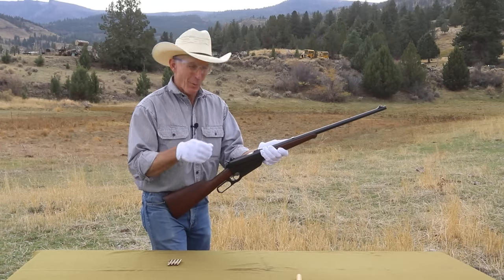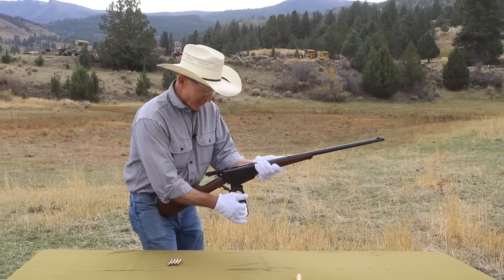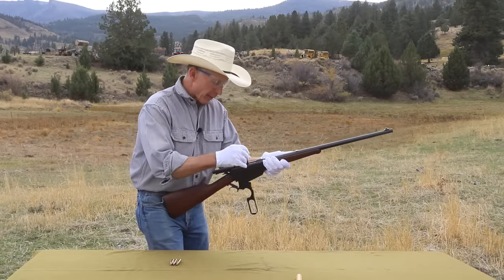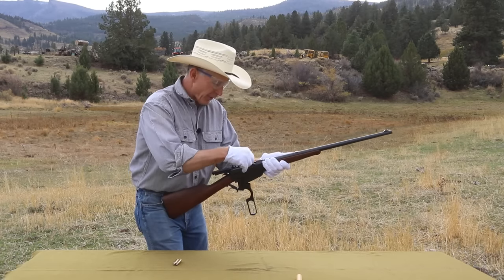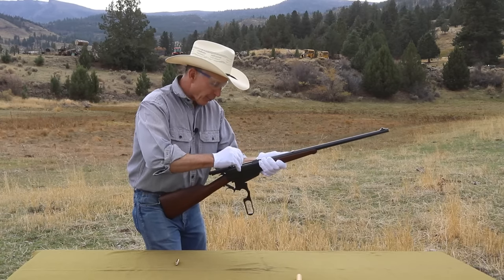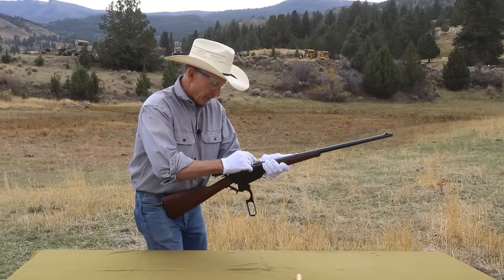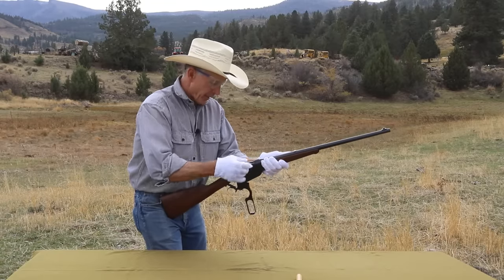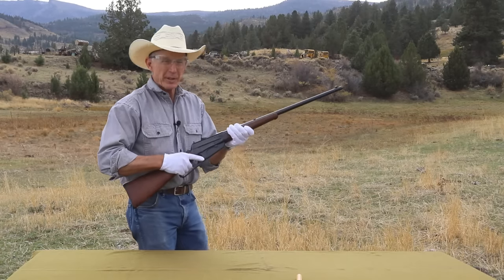Let's get to shooting and see how it's going to do. We don't usually shoot with cotton gloves on, but when you've put this many hours into making a gun look this pretty, we're going to shoot with them today. We're just going to shoot four rounds, see where we are on target, and make sure everything's functioning correctly. These rimless cartridges — the .30-03 and the .30-06 — are a little easier to load than the rim cartridges, but we still load them basically the same way.